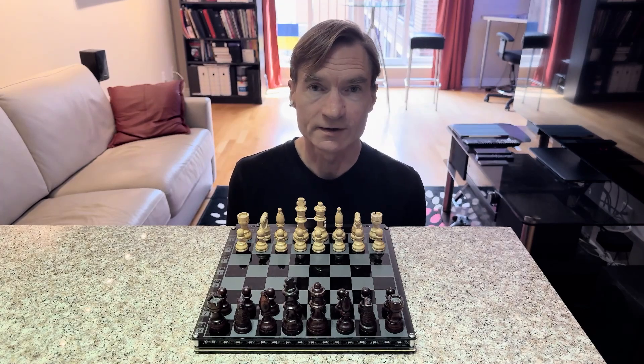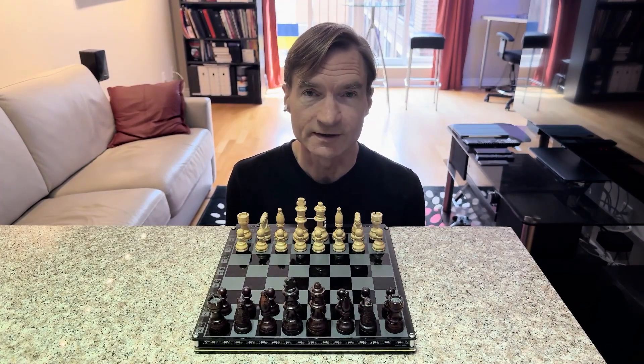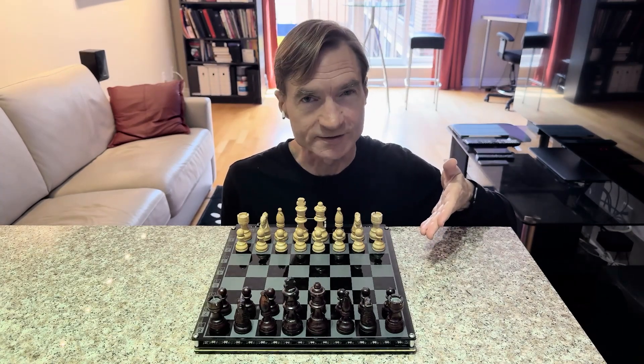A year and a half ago I posted a video where I showed a computerized chessboard that I had made. Now there's a new version of the hardware and I'd like to show you this.